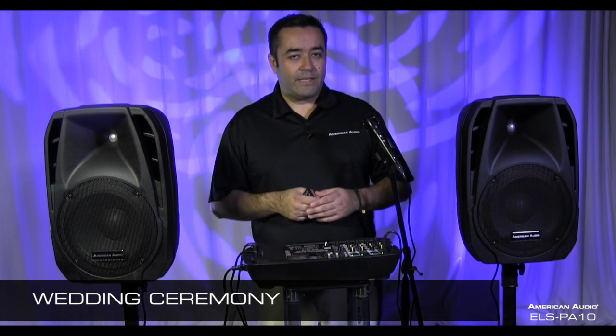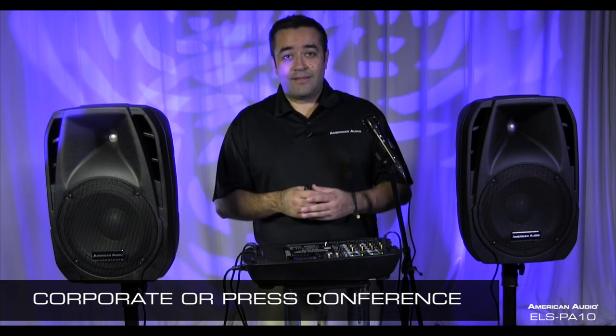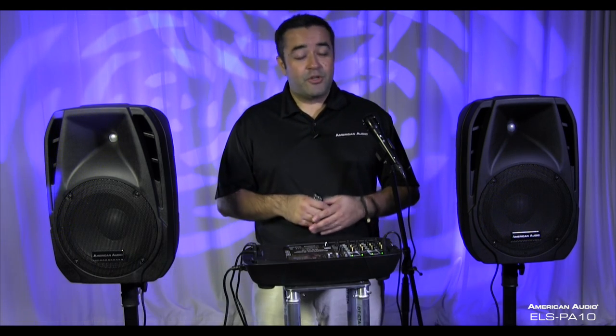So there you have it — the ELS PA10 from American Audio, giving you endless possibilities. Use it as a wedding ceremony system, for corporate address or press conferences, plug in your microphones, and it's compact enough to take almost anywhere. You can use it as a street performer or musician, plugging in instruments and mic cables all in one spot. I'm sure you'll find many more uses once you get into it. My name is Jose Heredia from American Audio — thanks for watching.